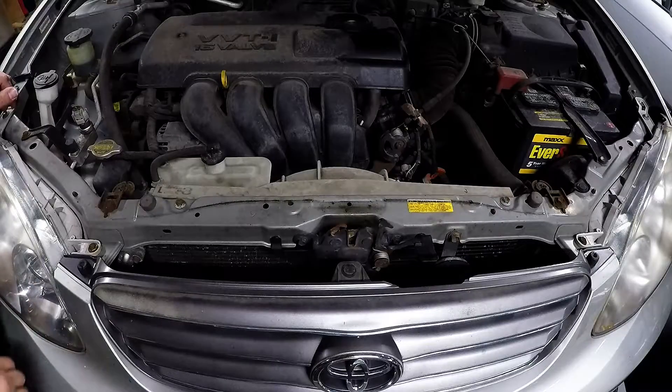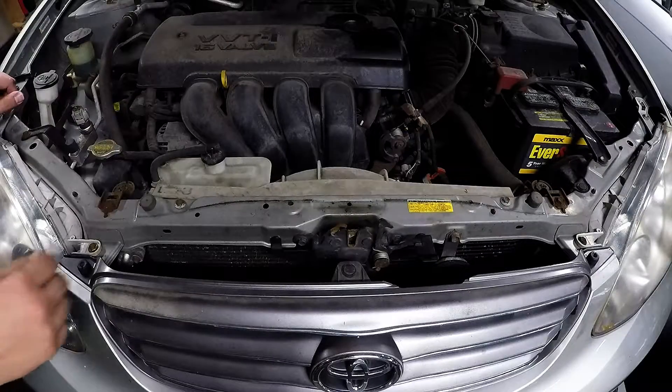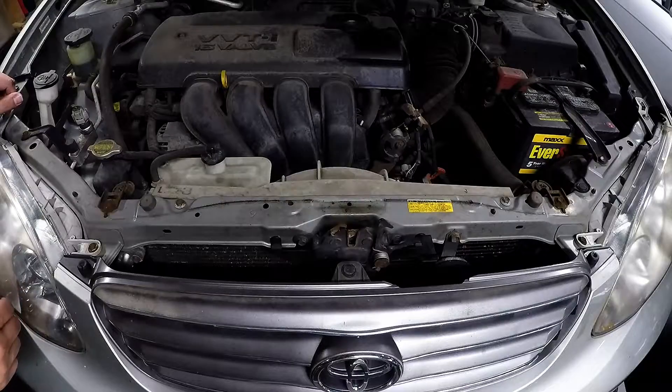What's up guys? K-Train Garage. Here we have a 2004 Toyota Corolla.